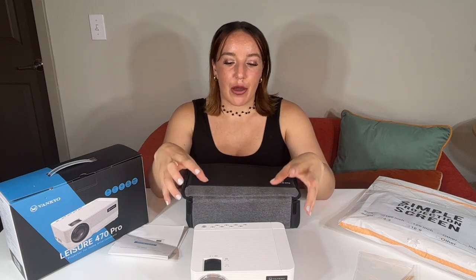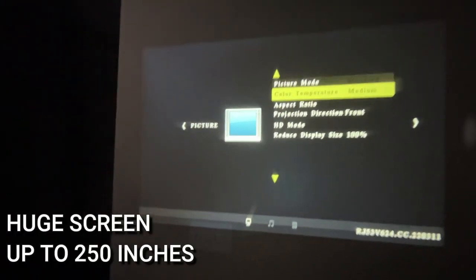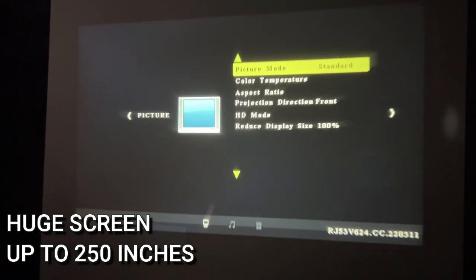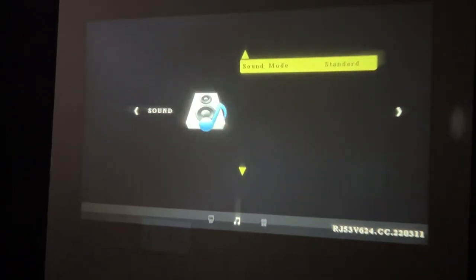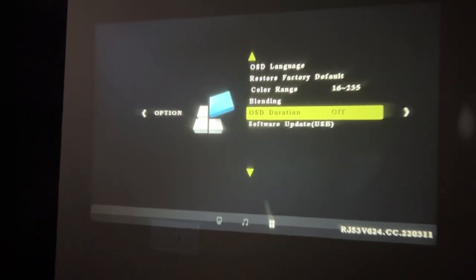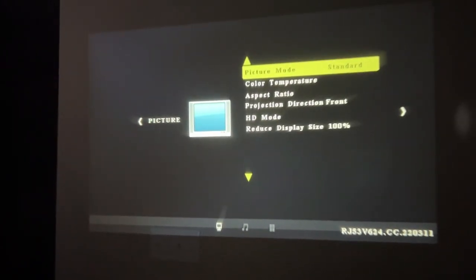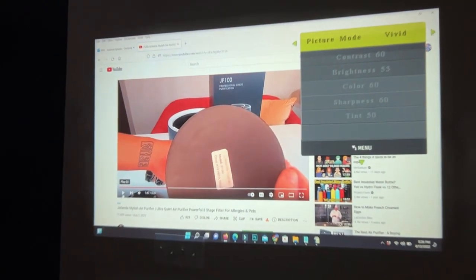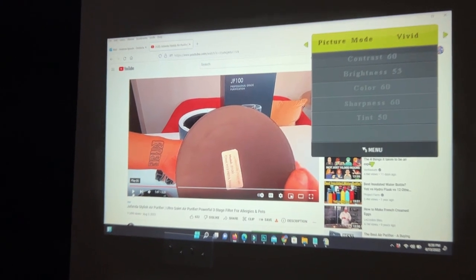And it's going to be a huge screen. If you want to use this outdoors, it can go up to 250 inches — absolutely insane. If you'd like to use it indoors, it actually comes with a simple projector screen, up to 100 inches, which is huge. Right here you have a manual keystone and focus adjustment. It's really, really easy to get the absolute best picture.